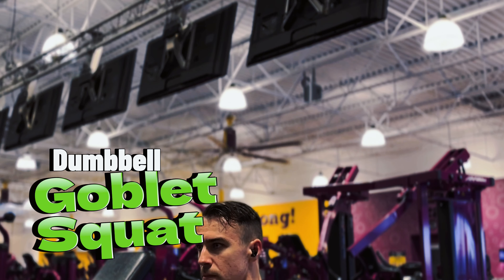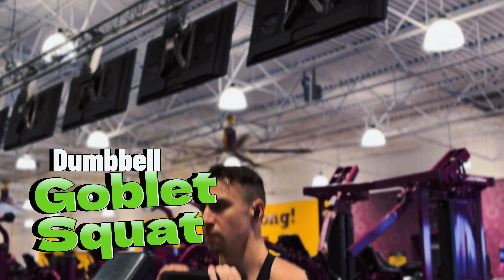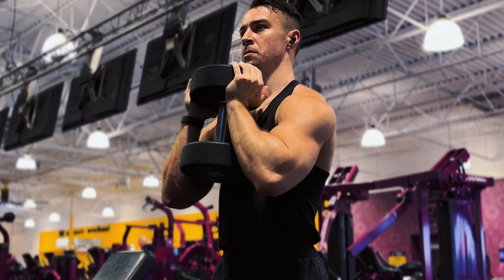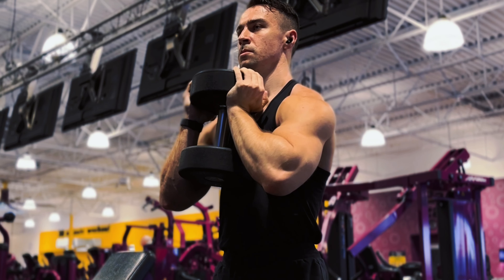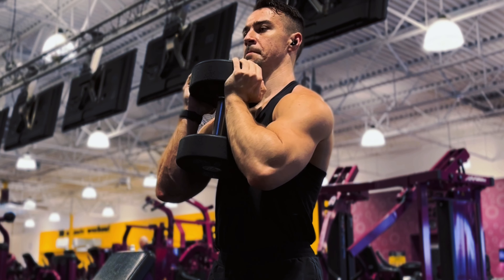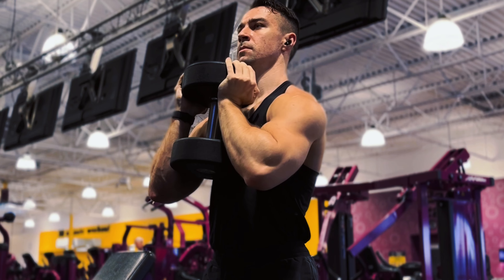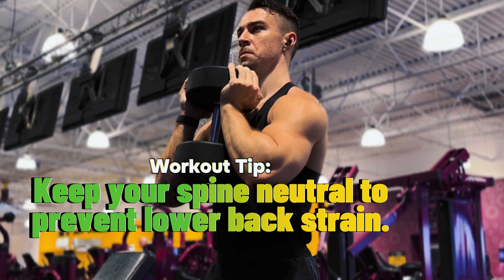For the first workout we have the dumbbell goblet squat. You want to stand with your feet shoulder width apart, hold a dumbbell close to your chest with both hands, and your elbows should be pointing down with your chest up. Begin by pushing your hips back as if you're going to sit in a chair — this is the squat position — and keep your back straight and your chest up.